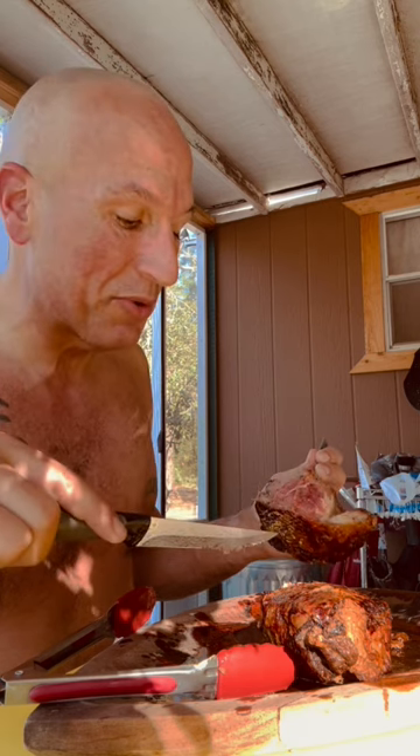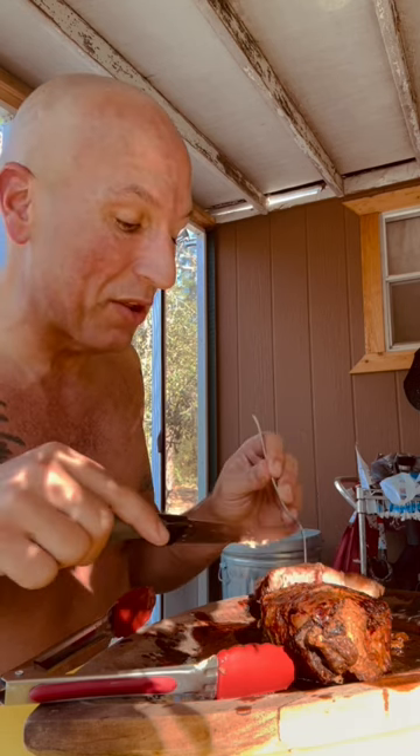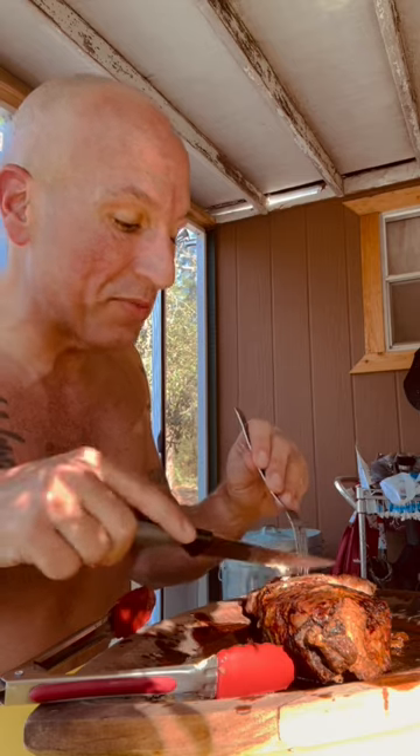I let it sit for a few minutes so it could rest, but boy, is it juicy on the inside. Even better than I've been doing with my smaller steaks, and the outside is perfectly crispy.